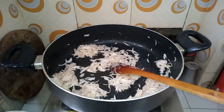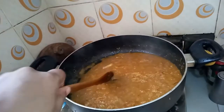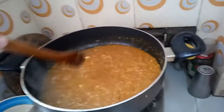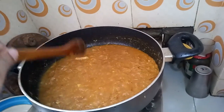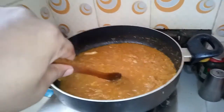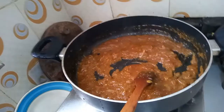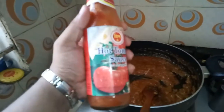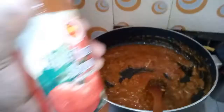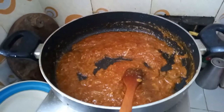We are going to have a taste of the sauce. The sauce is very good. This is really good indeed.